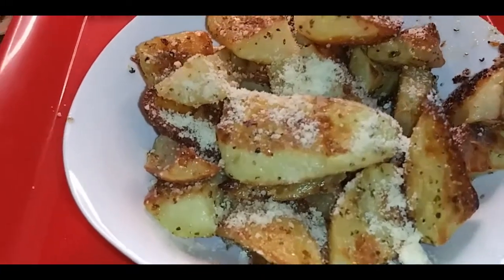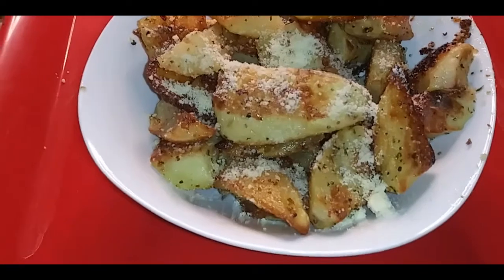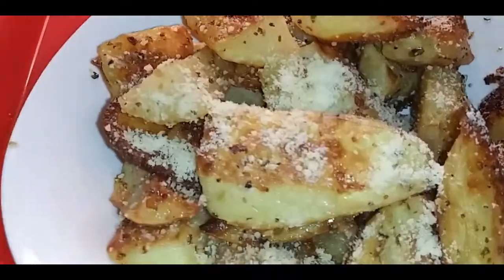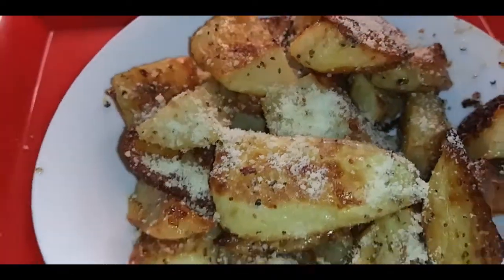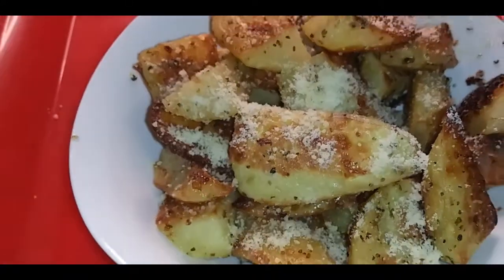Easy, quick, tasty, and delicious — Auntie P's restaurant in the yard! Look at that savory goodness. I know your mouth is watering — I know you can taste it!